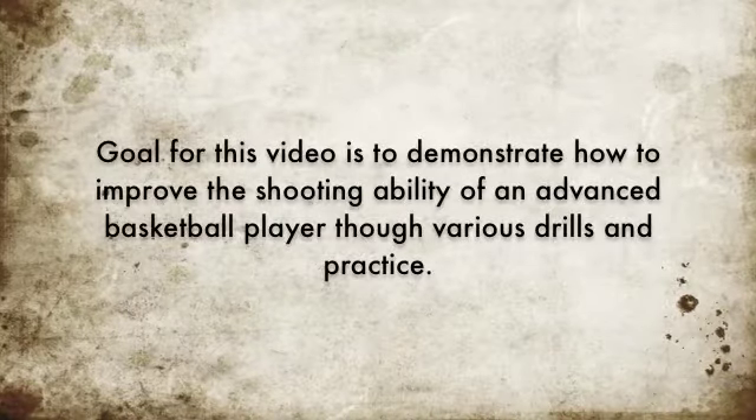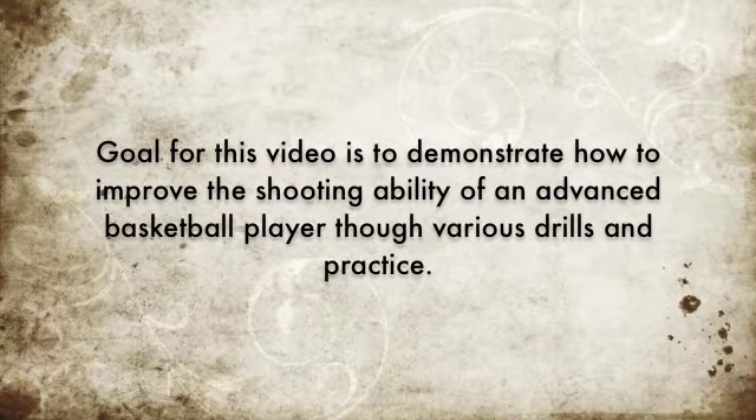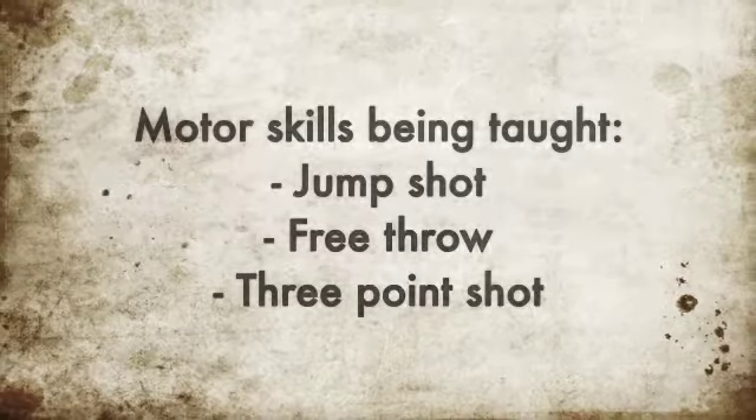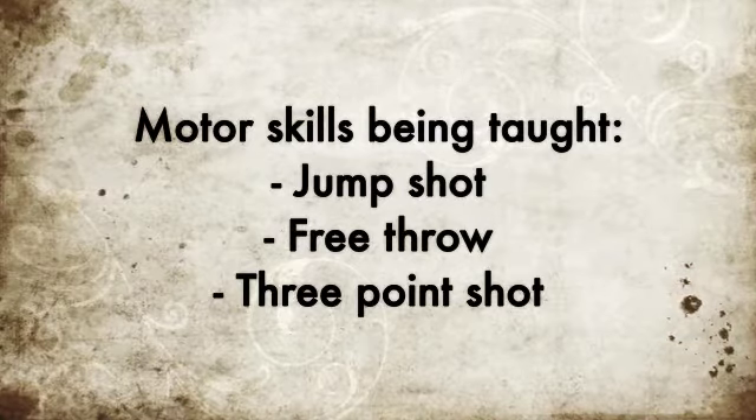The goal for this video is to demonstrate how to improve the shooting ability of an advanced basketball player via various drills and practice. The motor skills will be taught with the jump shot, the free throw, and the three-point shot.